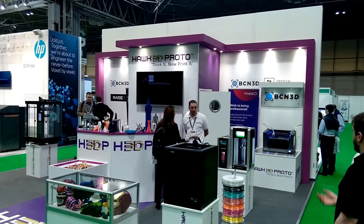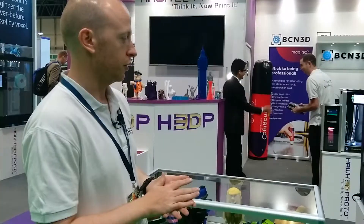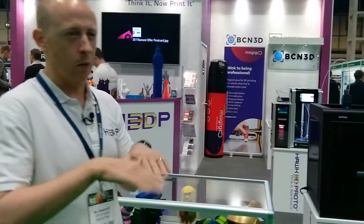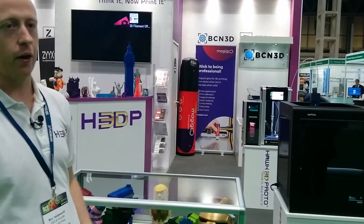We've got all these printers in our showroom as well. We've recently partnered with Magigoo, which is a great adhesion solution — it's like a glue stick and you just paste it on like a pen. It works great on the Zortrax because we get a lot of people saying they're getting warped parts, so for those people we really recommend Magigoo on the Zortrax.